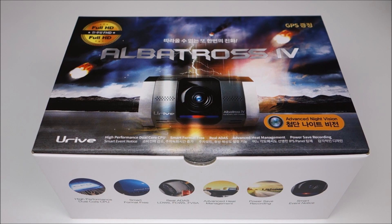So I was pretty curious to check this out, because like many other Korean cameras, it does have a parking mode by motion detection, and it also has full HD. So this is a two-channel camera.